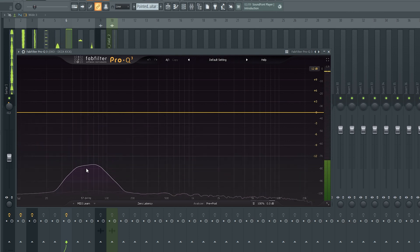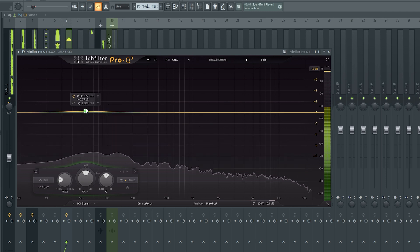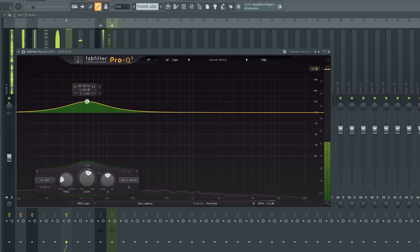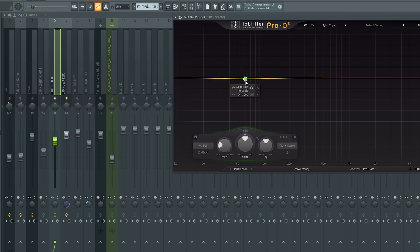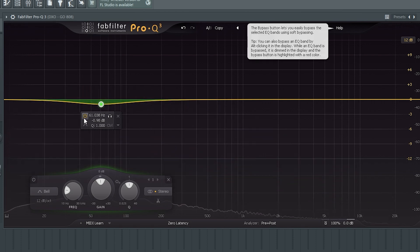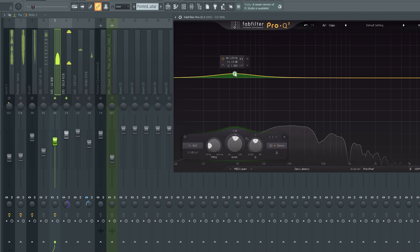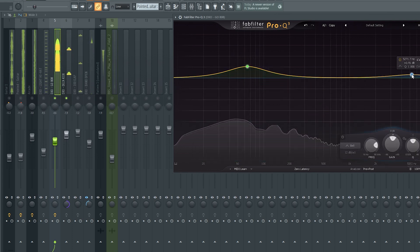I can see the kick is peaking right here, so I'll just boost it up a little bit. A lot of times what people will do, just so the kick sticks out a little bit more through the 808, is - I pulled the kick up at around 61 hertz - and so over here at around 61 hertz on the 808, you might pull that down a little bit. If I wanted to just boost my 808, there we go. Sometimes even pulling up some of the highs can make it stick out a little bit too.